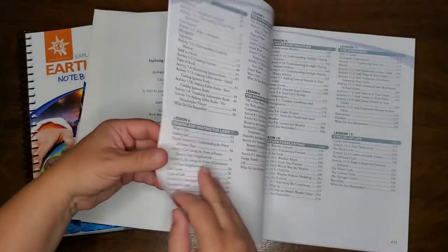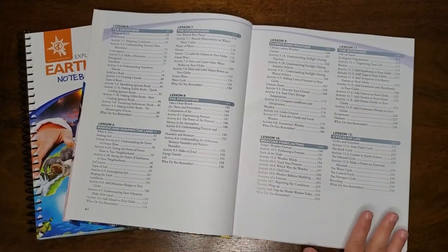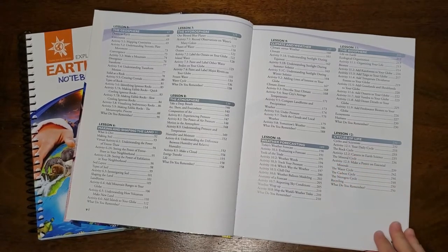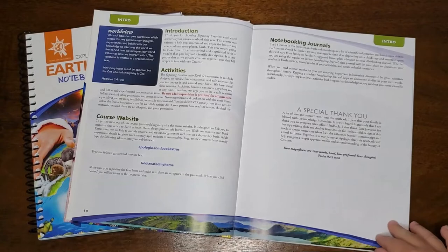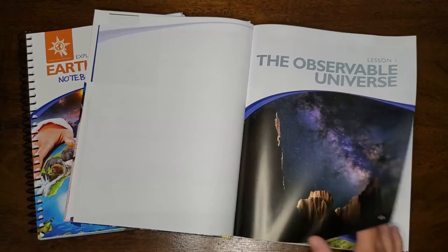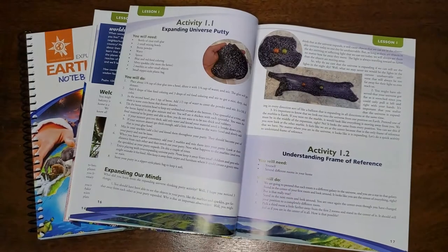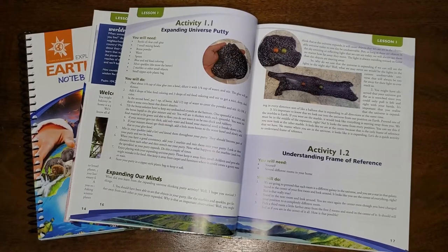There are 14 lessons in the book, and they include spheres of the earth, like the atmosphere or the geosphere. They include weather and cycles of life, like the rock cycle or the water cycle. Throughout the book, you're going to see that each lesson includes those beautiful engaging pictures. This text is much like the other Apologia texts in that they are more of a conversational tone, and so that makes them perfect for family read-alouds or for an older child reading it on their own. It'll be a very easy read.